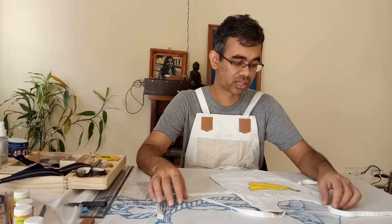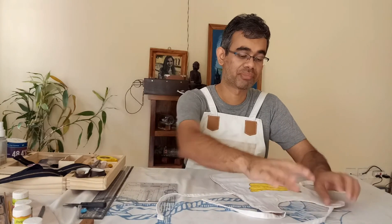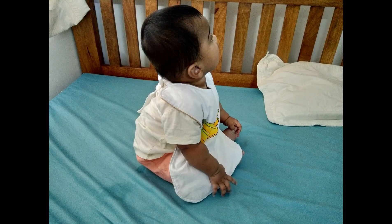Thank you so much for joining me in this very short weekend project. I hope I will see you next time. Bye!